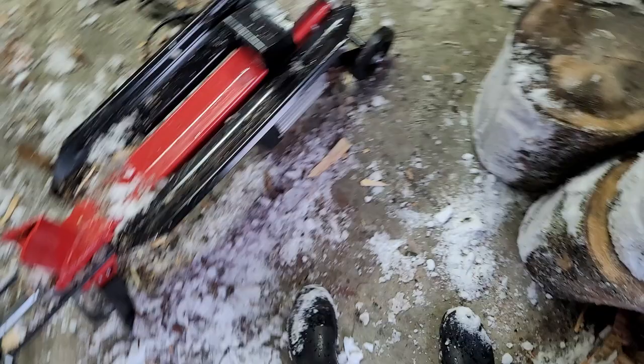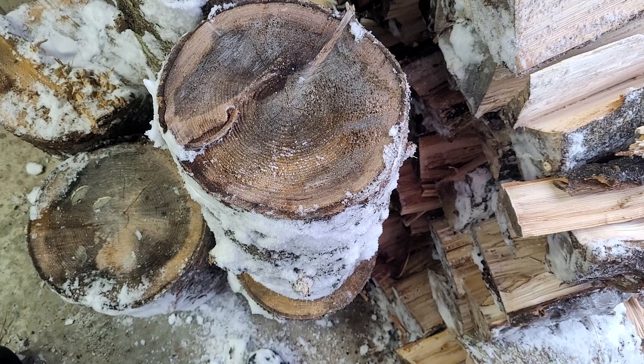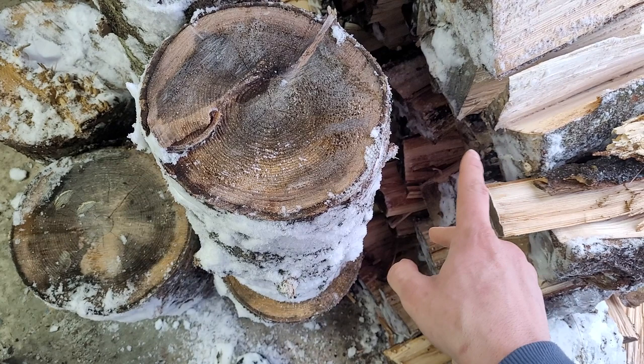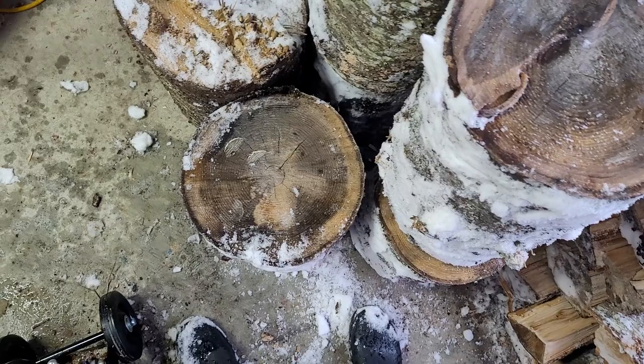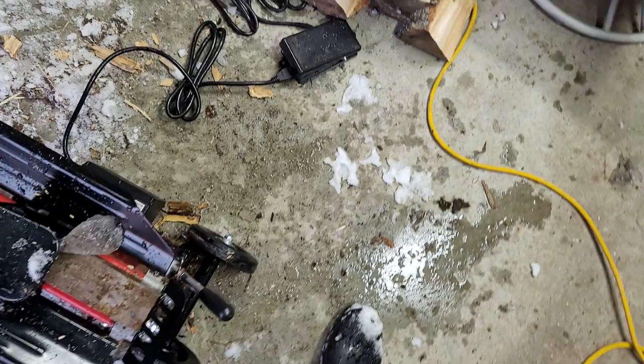These logs right here are the ones infested with the longhorn beetles. Everything I just split is aspen wood, which smells really strong like lemons for some reason. I've been burning aspen a lot lately because I finally got to the pile — it was a big tree I cut down near the house. I'm glad I did because it had a lot of emerald ash borer in it, and these are the longhorn beetles that are in these logs.